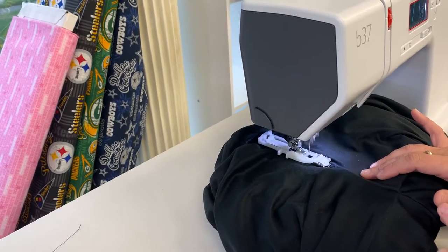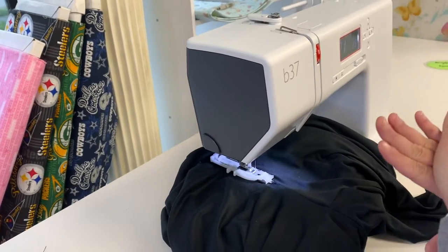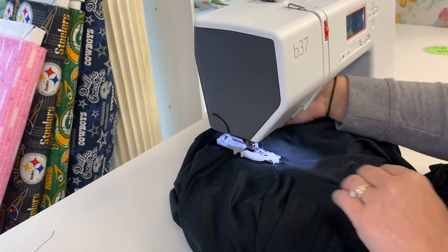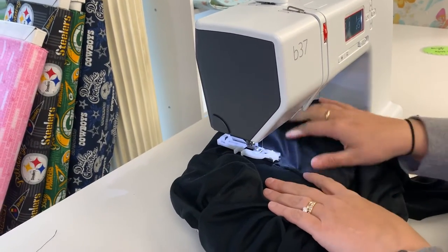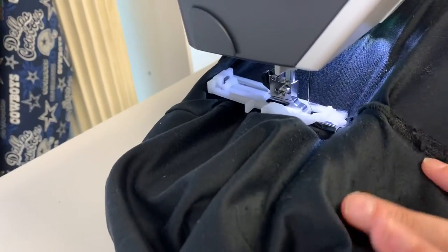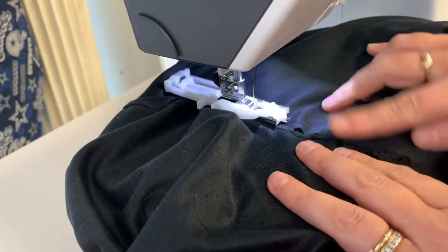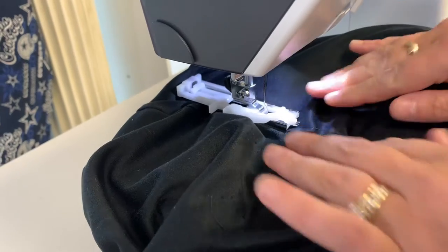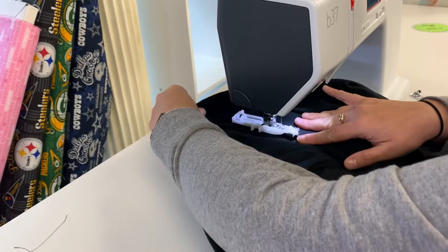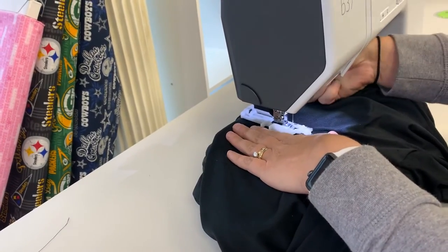You don't have to do anything, you just hit start and guide it. You may have to go over it a couple times in different directions. I will, because they're athletic pants and they are worn quite a bit. But we're seeing it — now that's going to be nearly impossible to see because this is black thread on black fabric. Certainly if you did a demo with white fabric and dark thread, you could see really what it's doing.